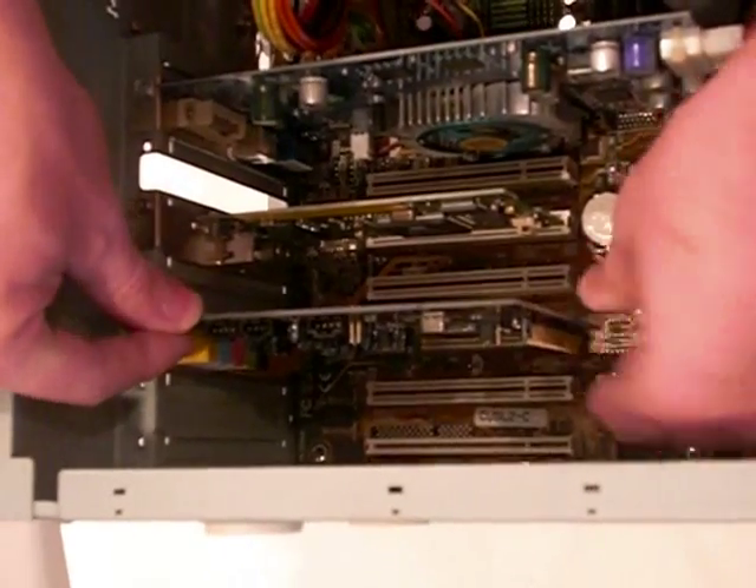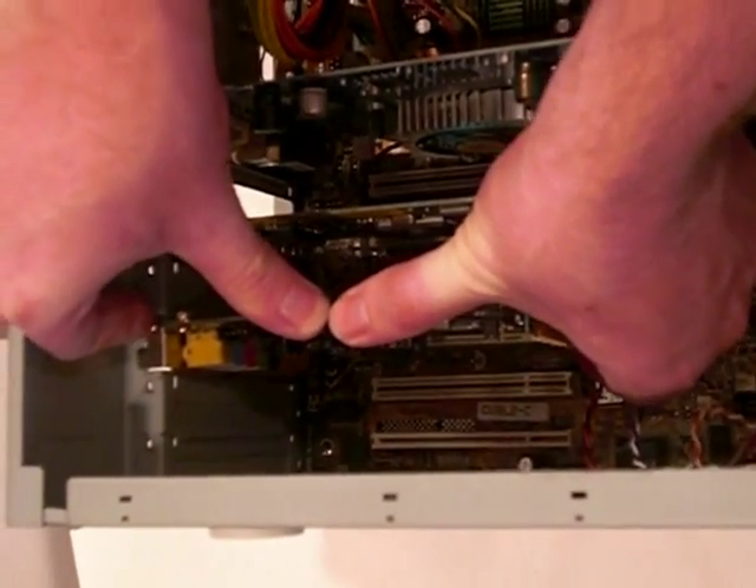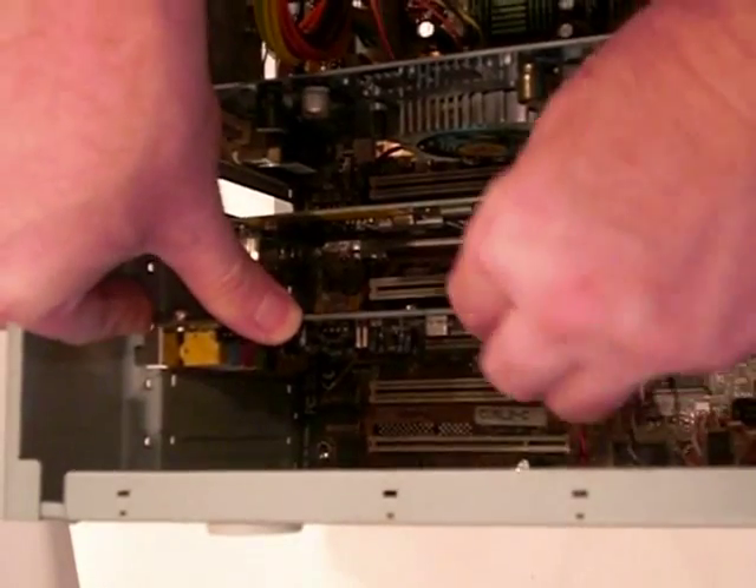After the card has been inserted, many sound cards will also have a digital audio cable that is connected to the back of the CD-ROM drive. If your sound card does not have this cable, this step can be safely ignored.